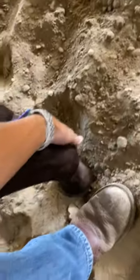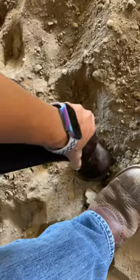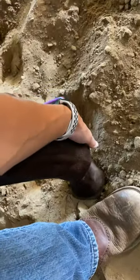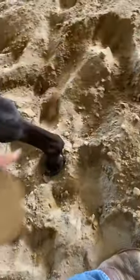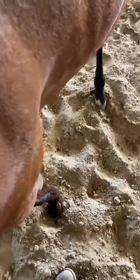Today I'll be doing feet. He's not very good with his feet but he does pick them up. I always kind of rub them, getting him used to it. I use my body, push a little bit, pick up, hold it for a couple seconds, wait until he stops moving, then I drop it. Do that a few times, holding it longer each time.